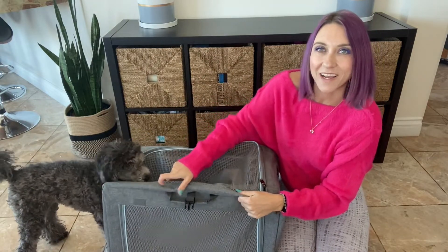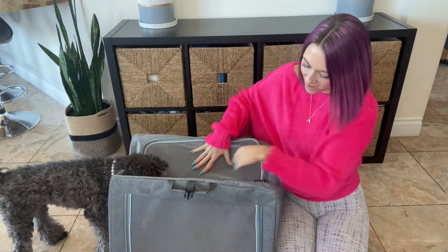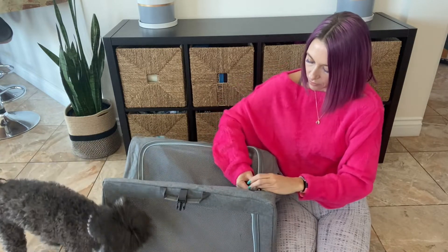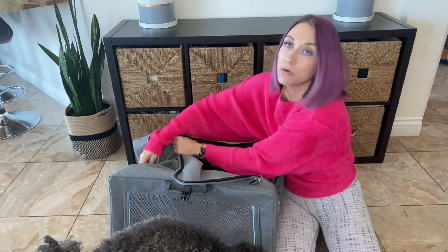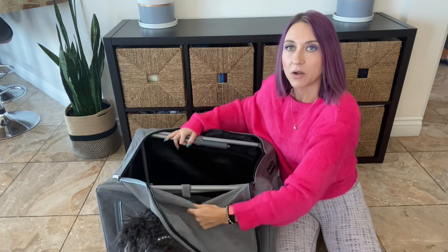Hopefully you have a little helper like I have. Then unzip the top, and once you unzip the top you will see that there are metal bars on the inside.